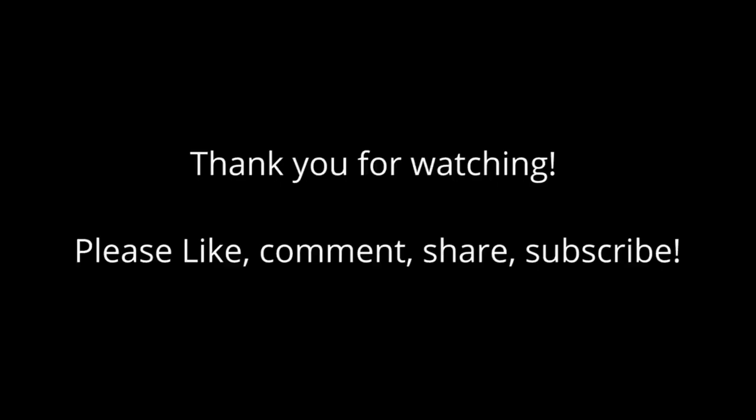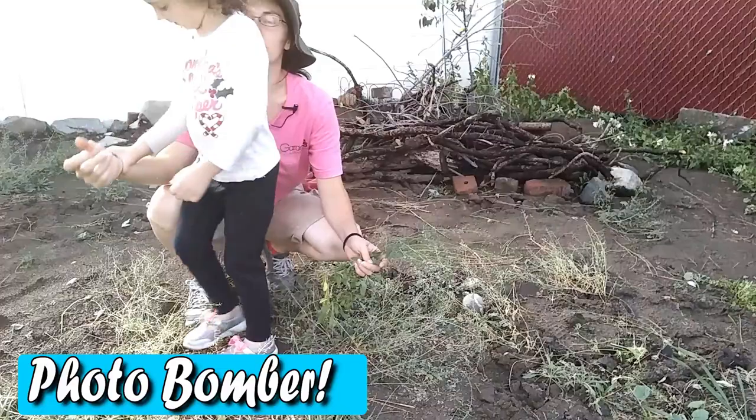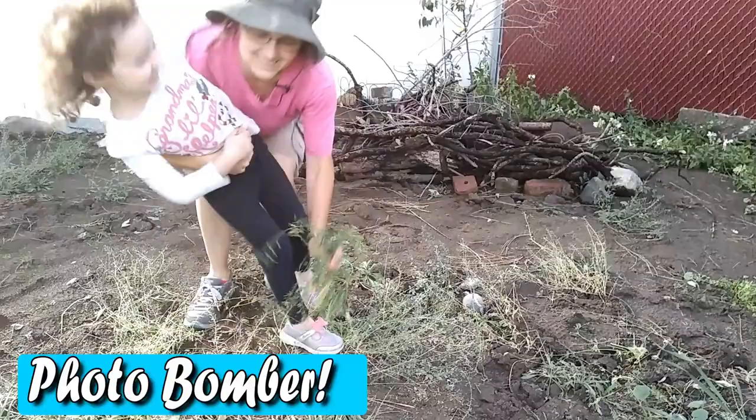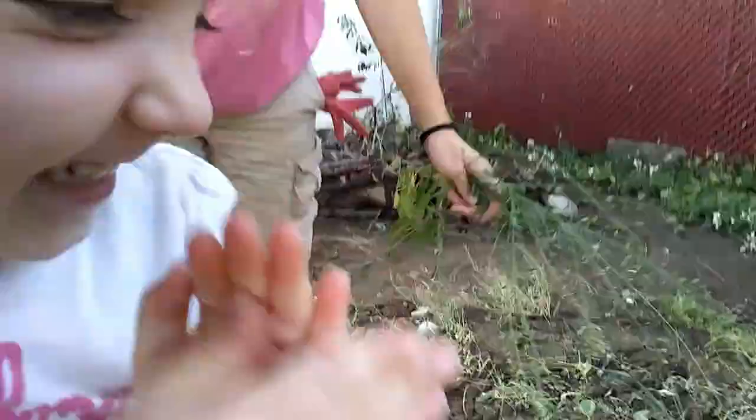Hi — I'm in the middle of filming! This is not a gardening with kids video. Not helping. I am going to tickle you.